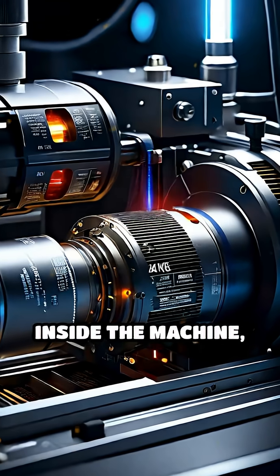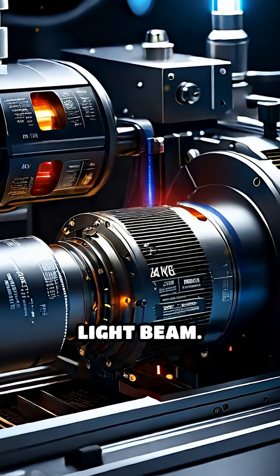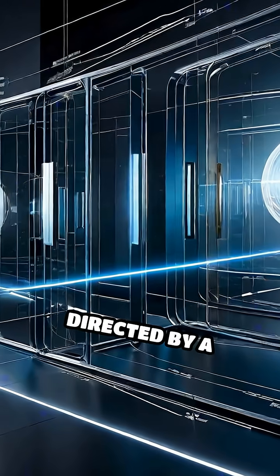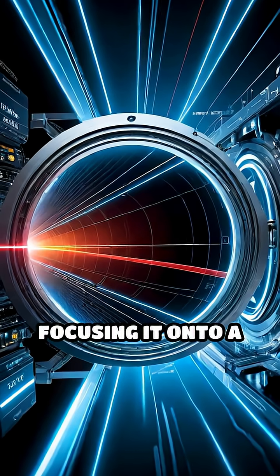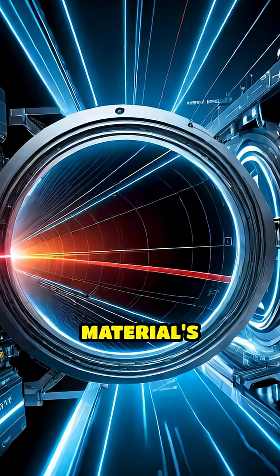Inside the machine, a laser source generates this concentrated light beam. The beam is then directed by a series of precisely aligned mirrors and lenses, focusing it onto a tiny point on the material's surface.